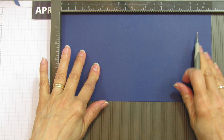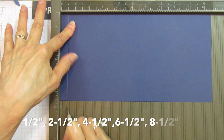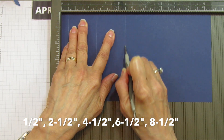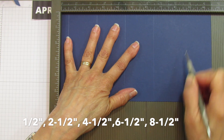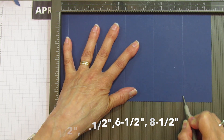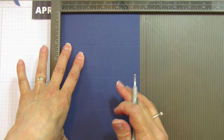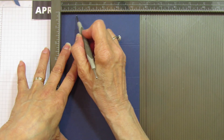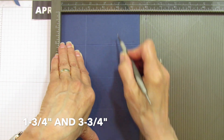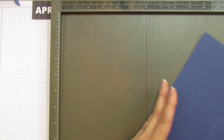On the 10.5 inch side, you're going to score at 1.5, 2.5, 4.5, 6.5, and 8.5. Then on the 5.5 inch side, you're going to score at 1.75, 3.75, and 3.75. And that is your scoring.